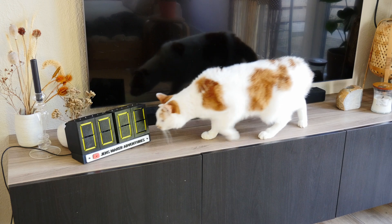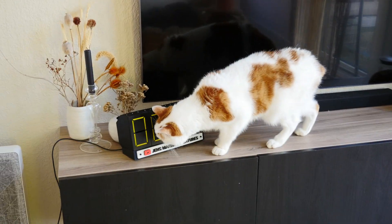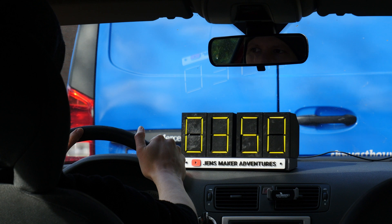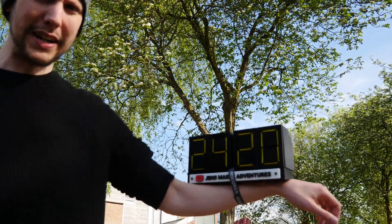It's still not perfect — there are some problems with hysteresis and sometimes the numbers don't show up properly — but I'm happy with the result. It's a wearable!